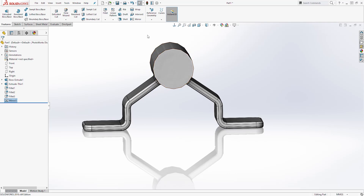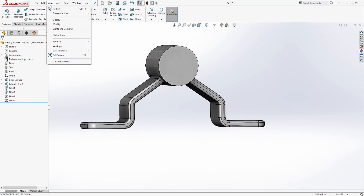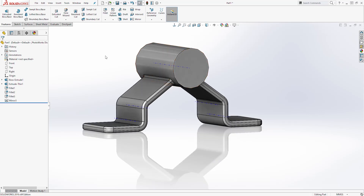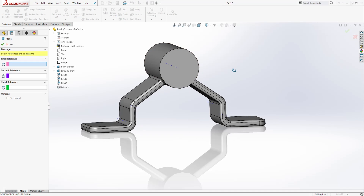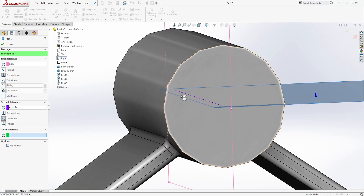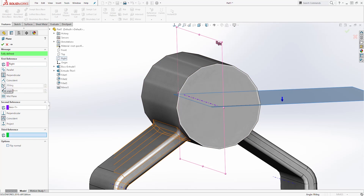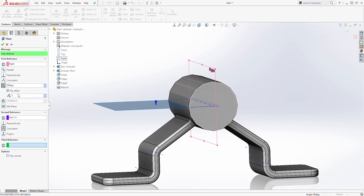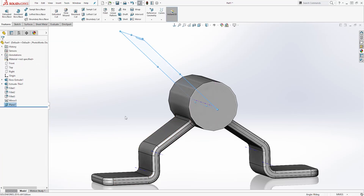Next we are going to create a plane here to create the blade going at an angle. Come to View, select Hide and Show, and select Temporary Axis — it will show the temporary axis. Then come to Reference Geometry and click Plane. The first reference plane is going to be the right plane and the second reference is going to be this axis. Make sure it is set to an angle, select Flip Offset so it shows correctly, set the angle to 45, and click OK.